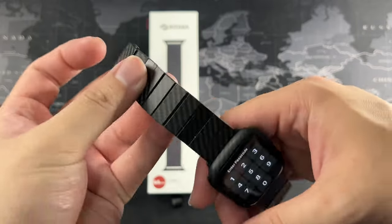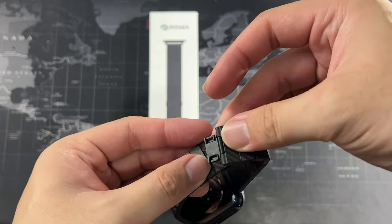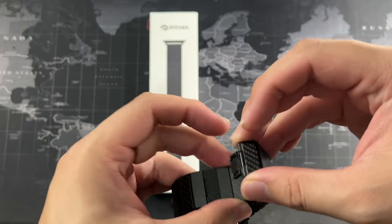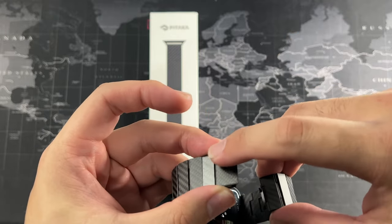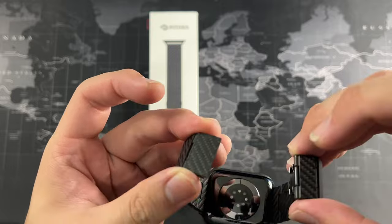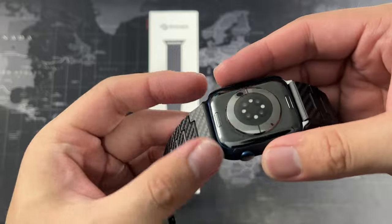The only part that has worn out a bit is this end here, because the closure uses magnets. Sometimes the top piece makes contact when you wear it, and after a couple of times you can see there are some marks there — but no issues anywhere else on the band.